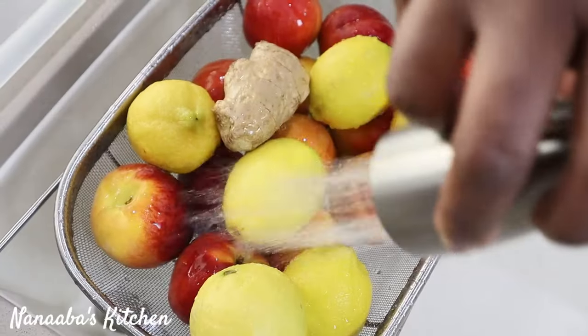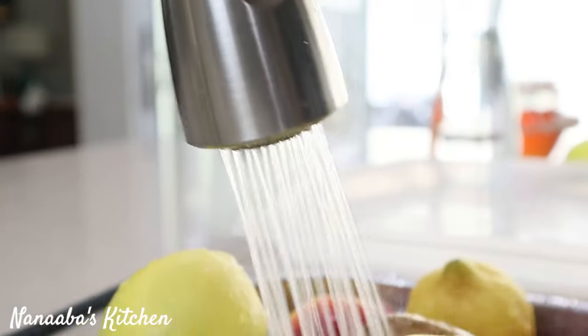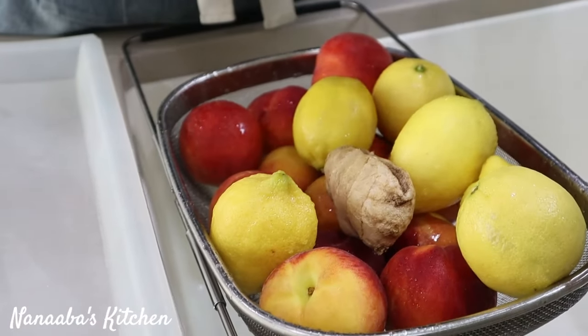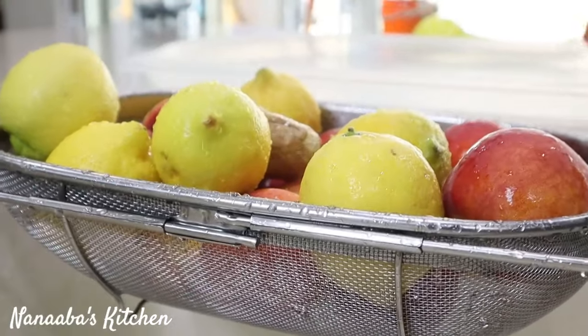So far what I have done: we washed our fruits and sprayed them with distilled vinegar and let it sit for two minutes. Next, we're going to rinse all the distilled vinegar off, and that's all she wrote there.